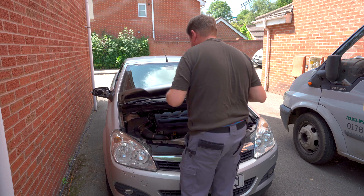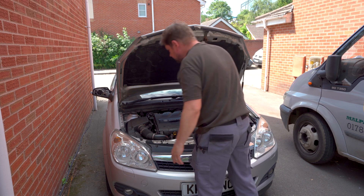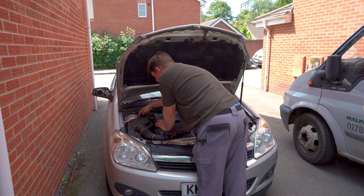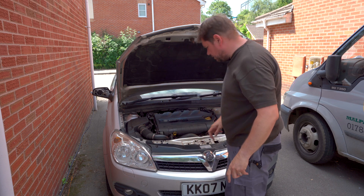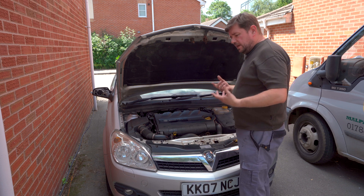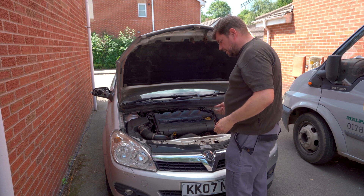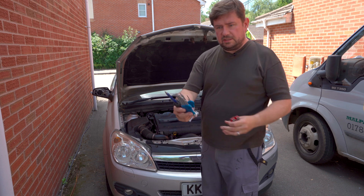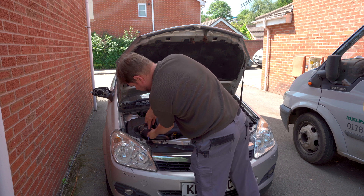First off, open up your bonnet. In the car, look for your air-con pipework. I've got one here — that would be one pipe. The other one on this is actually underneath this radiator panel. You have a low and a high side, so it's important to know which side you need. Take this grill off — it happens to use a Torx bit. Just undo the screws for the grill.